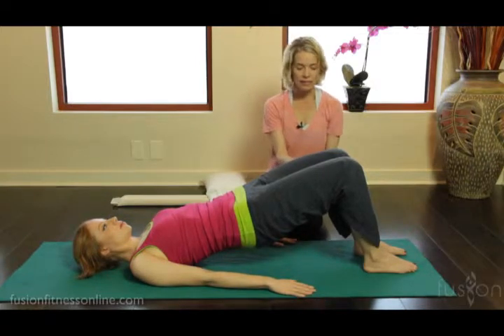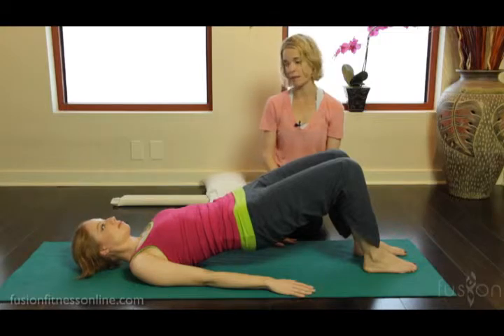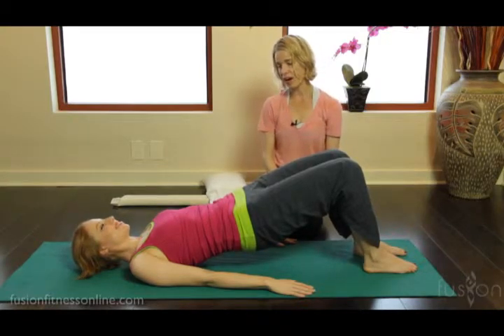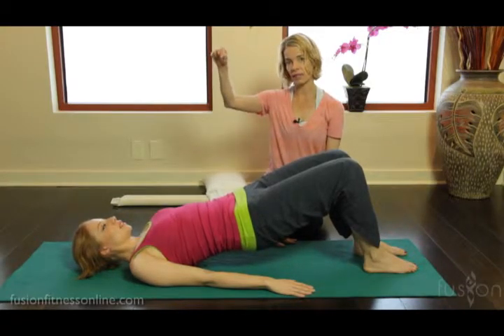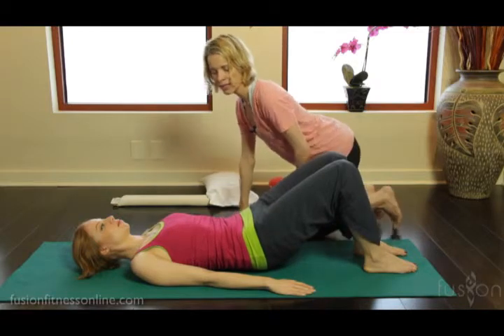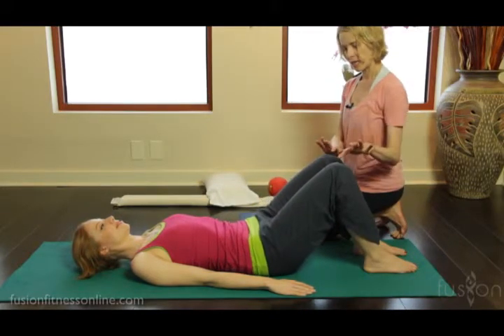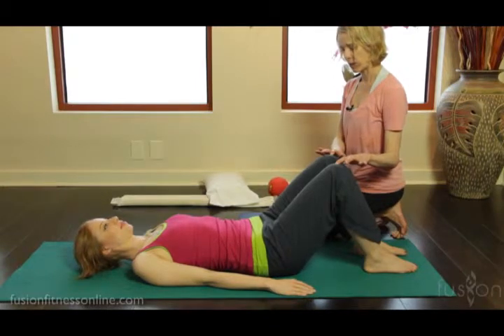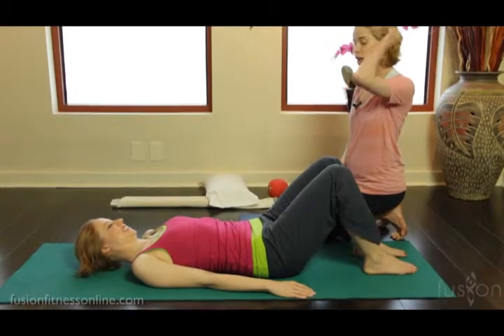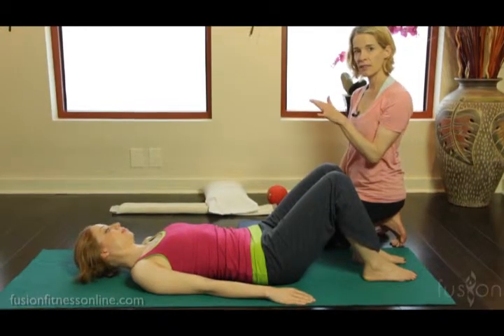All the work here is in the legs — the spine should feel pretty free in this exercise. On the exhale, that water wheel again: drop down from between the shoulder blades through the middle of the spine, finding the top of the sacrum, and then going all the way down into the tip of the tailbone.